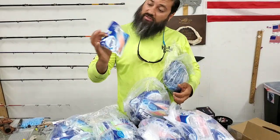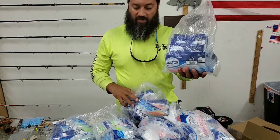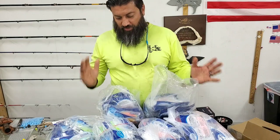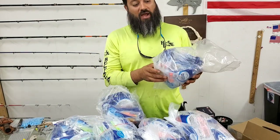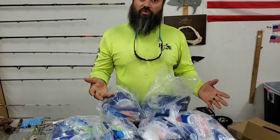Here I've got the Electric Chicken Shrimp flavor, and then I've got the Electric Chicken Crab flavor. I have to order at minimum these amounts of bags per purchase just because we go through them so quickly.